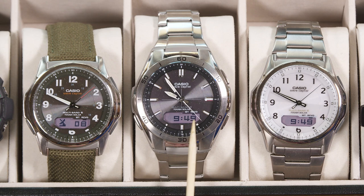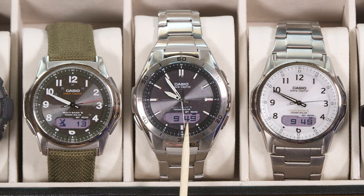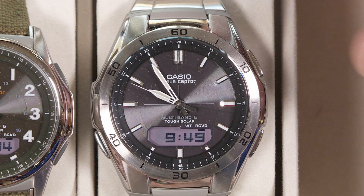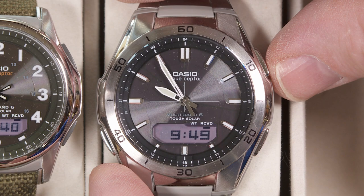So since these hands are not in the right position compared to the digital display, does that mean the watch is defective? No — it just means it's out of alignment and there's a way to adjust that. Now Casio doesn't want you to get into this mode accidentally, so you have to hold down the adjustment button for an extra long period of time in order to get to the hand setting mode.